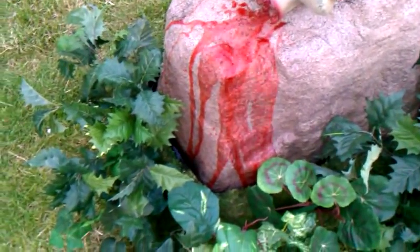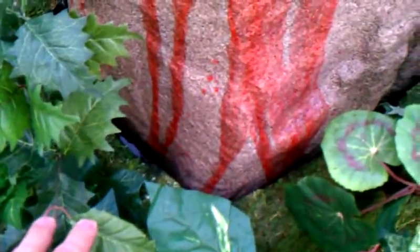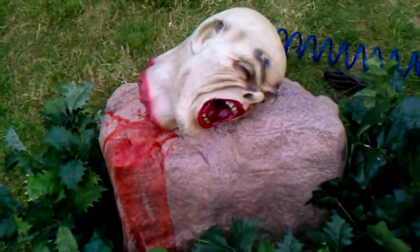You can see it's bleeding, and I have a pump on the inside of the rock. I also have a five-gallon bucket full of water for the spitting mechanism.